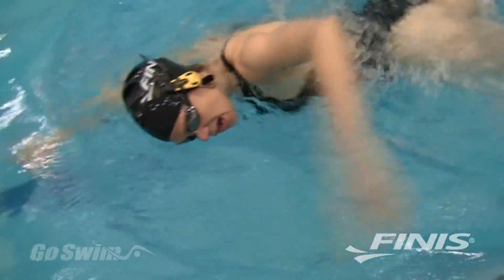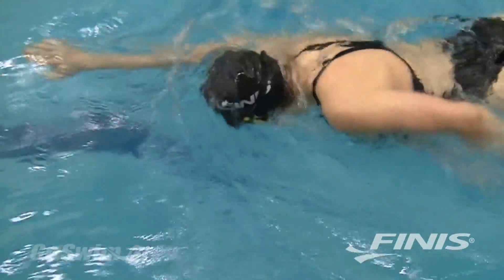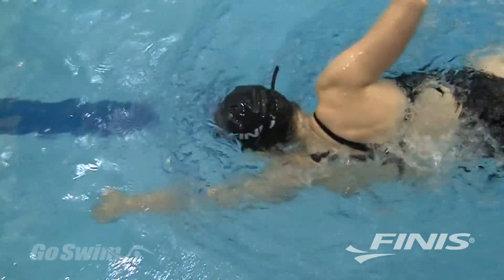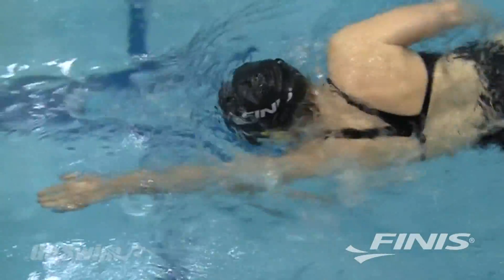The AquaPulse clips onto the strap of your goggles and rests on your temple bone, continuously monitoring your heart rate and communicating it instantly to your inner ear by a direct transfer of sound vibrations.